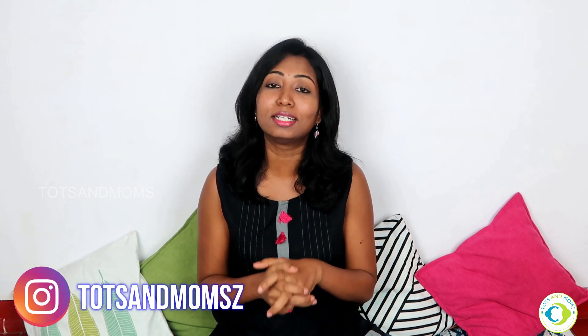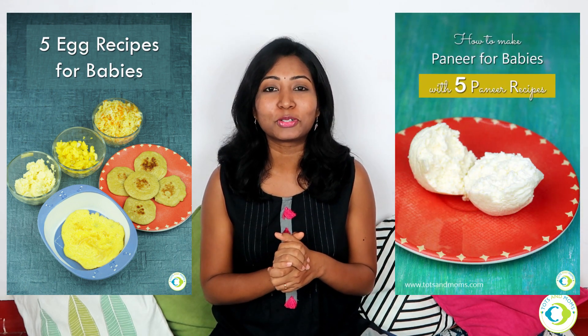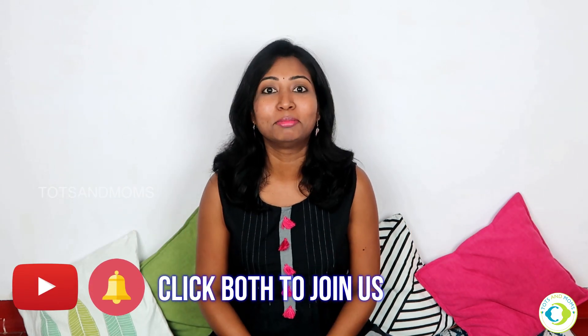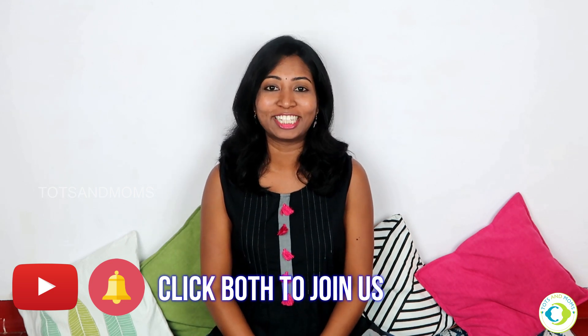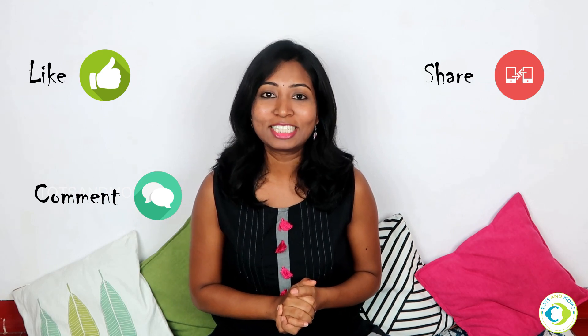I hope you like this recipe. This can be a great finger food for babies — just make a few pieces, spread them on a grazing plate and they'll love it. There are five egg recipes on my website TotsAndMoms.com — link is in the description below. For more yummy healthy baby and kids' food recipes, don't forget to subscribe, click the bell icon, and like, comment and share this video. Thank you so much, bye!